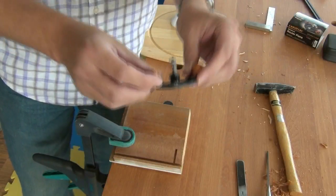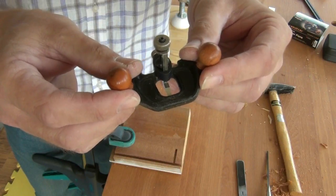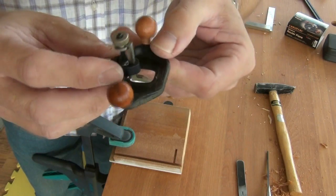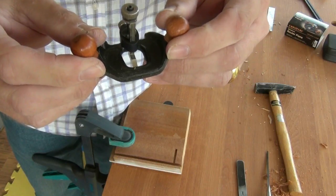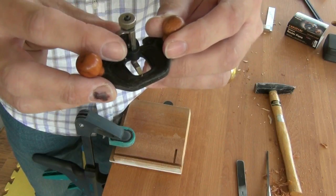So what did I think of the Veritas miniature router plane? Unfortunately I think they've compromised the function of this plane by simply trying to mimic their larger router plane. Everything's been shrunk down and unfortunately we've lost quite a bit of stability.